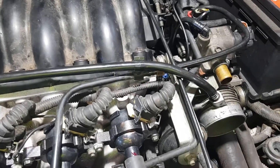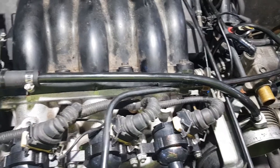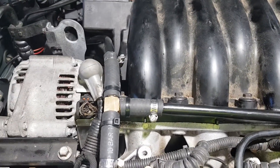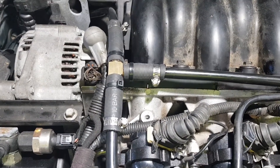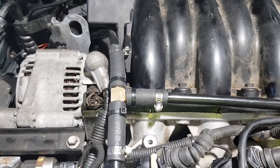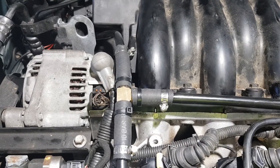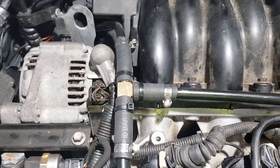This may be a helpful little tip. This breather hose that goes between the two rocker covers — you've got to make sure it's always clear, otherwise you can pop off the cam covers.